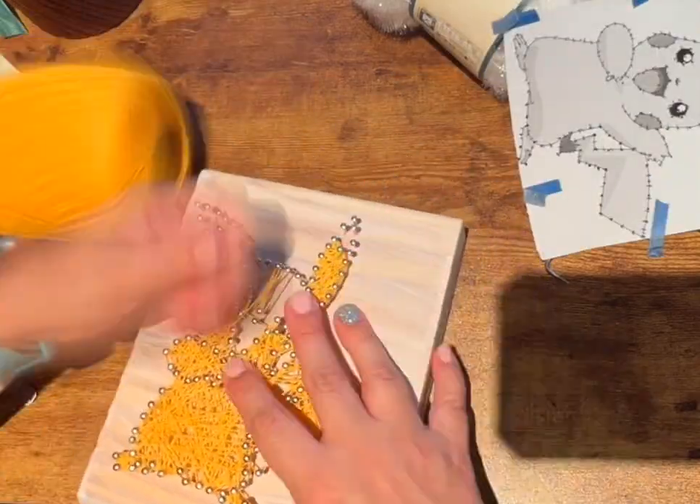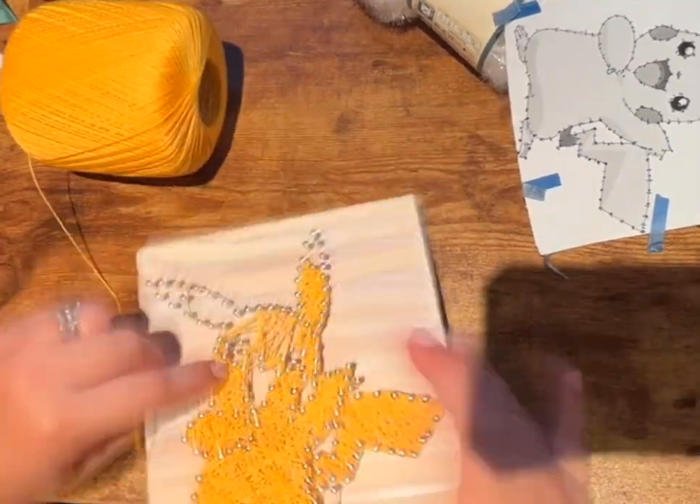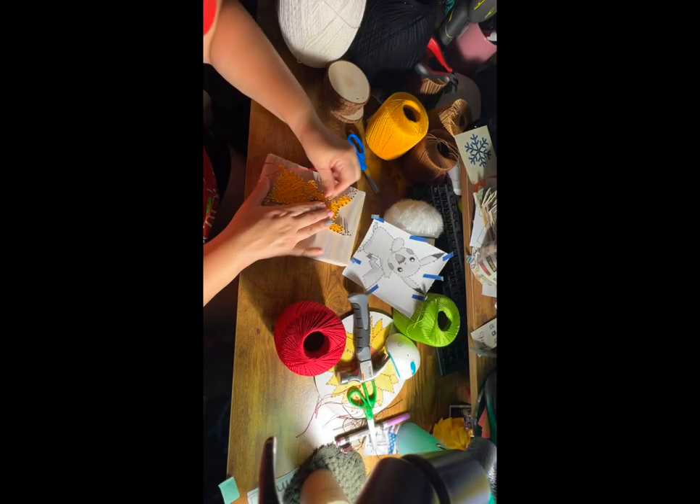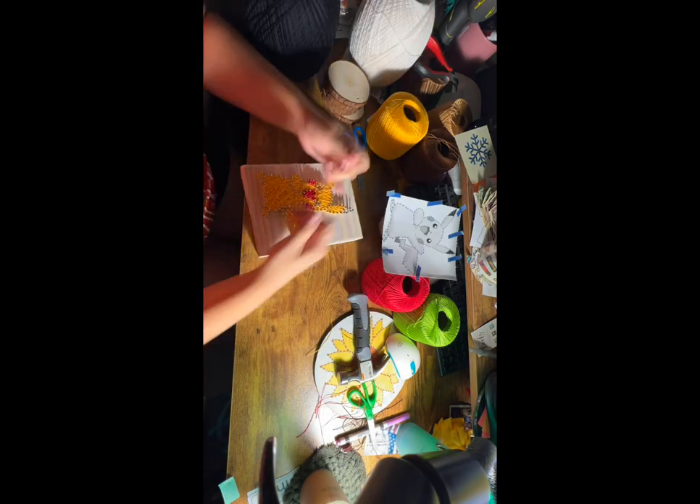Then once the outline is done, go ahead and fill in your Pikachu. Fill in the Pikachu by just wrapping the string around the nails — go up and down, side to side, just any way you want to fill it all in.